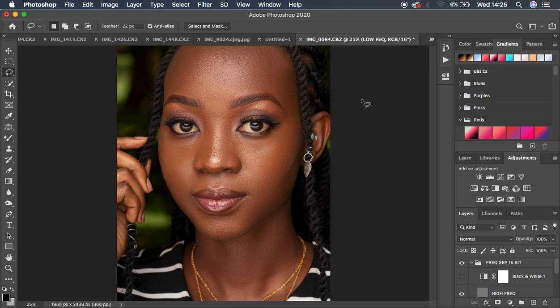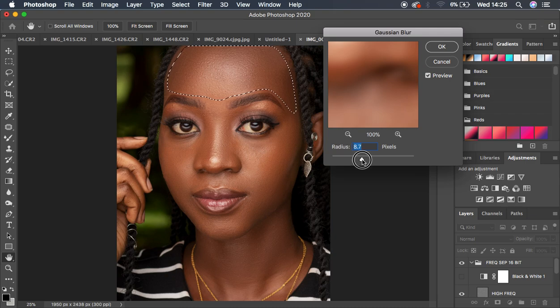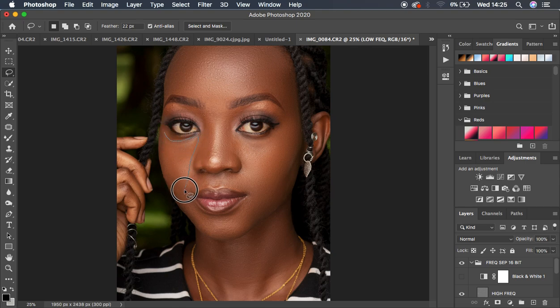Use the Lasso tool to select a skin area, then go to Filter > Blur > Gaussian Blur. Move the radius up to where you feel you're getting the right skin detail. A useful trick: multiply your frequency separation radius by 3 — I used 8, so 8 × 3 = 24. Hit OK. This refines the areas you may have missed with the Mixer Brush tool.